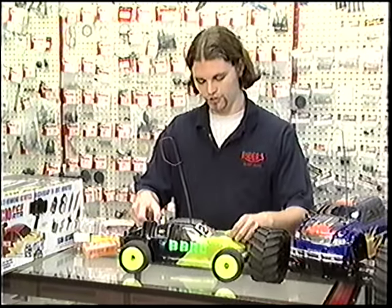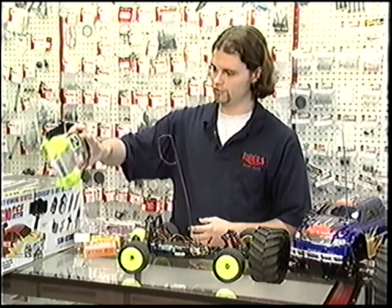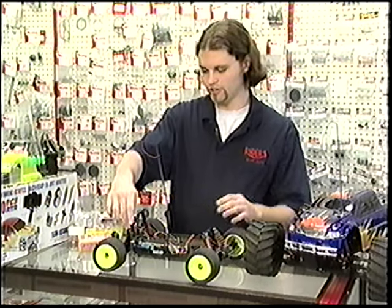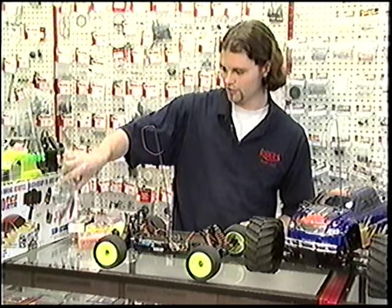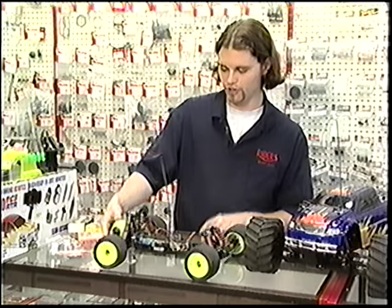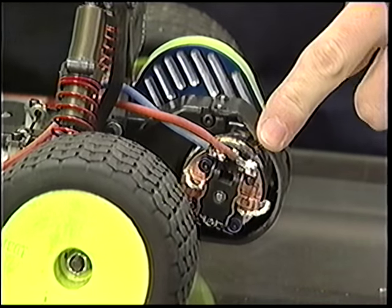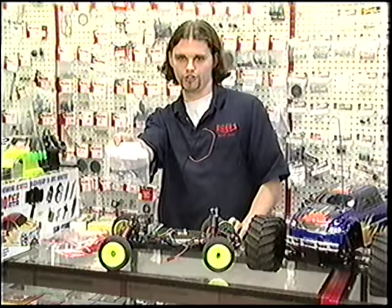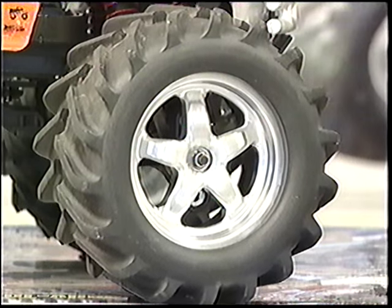This is a tenth-scale stadium truck. These are the pins that hold on the body. The body is flexible — it's not really indestructible, but it lasts a pretty long time. This is the chassis of the car. You can see on each of the four wheels there's a shock. These wheels come off — you can change tires and wheels and get all kinds of different colors. These are the electronics that control the steering and throttle functions. Back here is the motor. You can change any and every component. There are machined aluminum upgrades and carbon fiber upgrades — they're not necessary for racing, but some people want to add more style or a personal feel to their car.